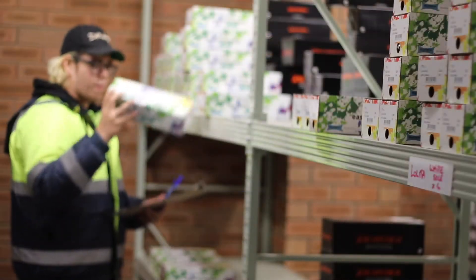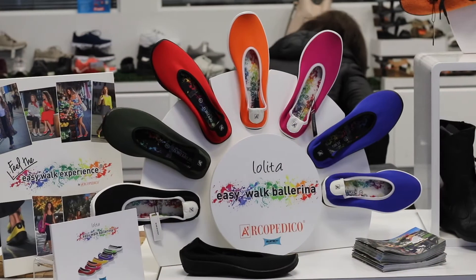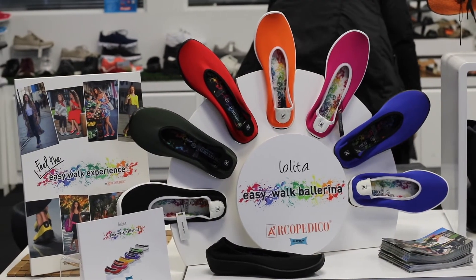Available in a range of fun and dynamic colours, Lolita provides complete versatility for all your spring and summer outfits.